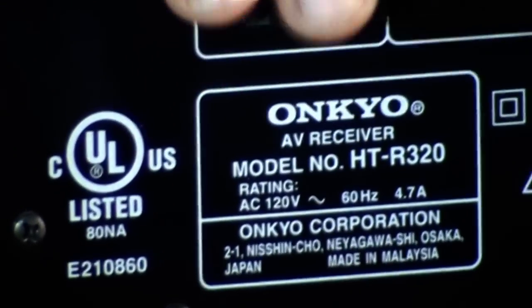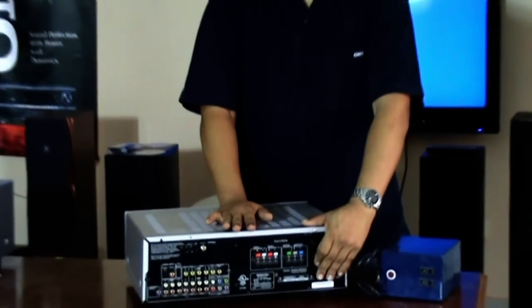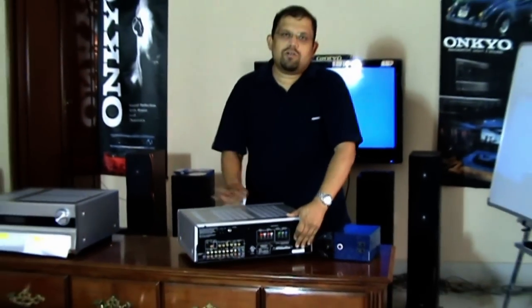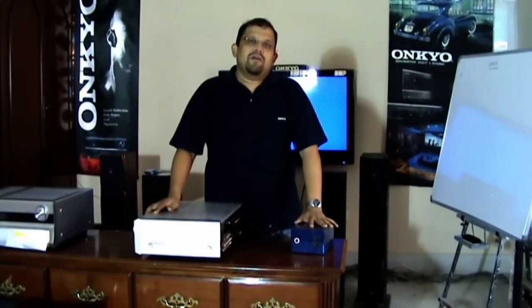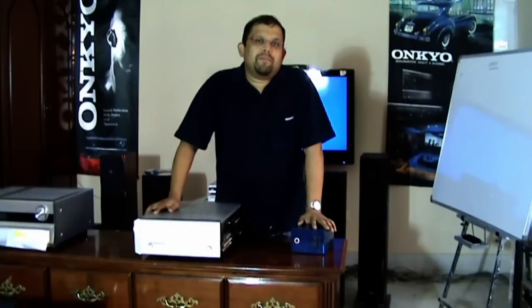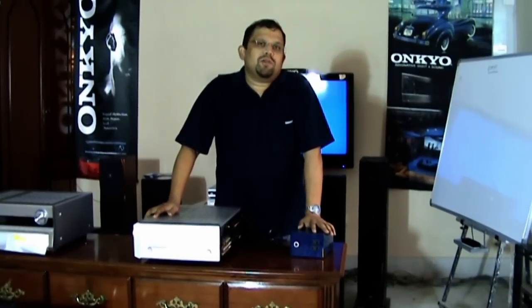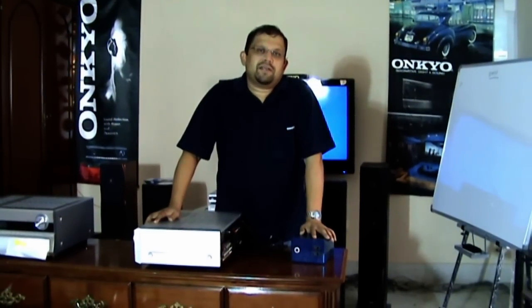So this receiver will require a 570 watt step-down converter at minimum. Take a safety margin of about 25%, so you need to go for a step-down converter of around 1 kilowatt for a 600 watt AV receiver.